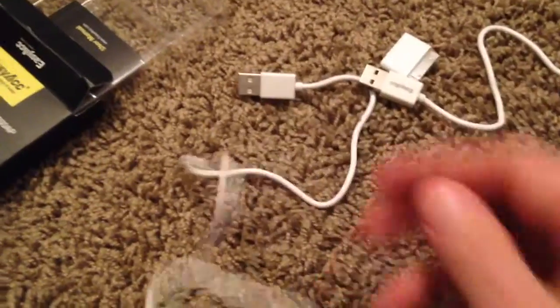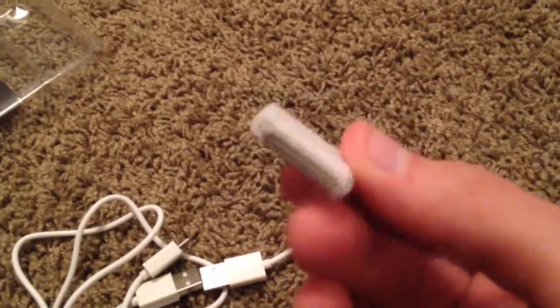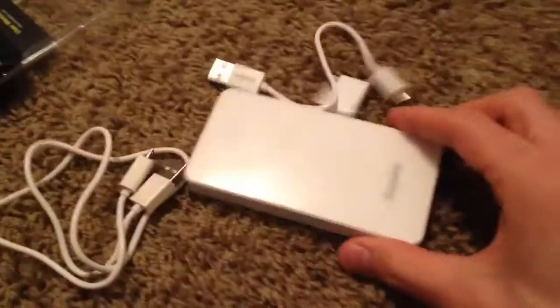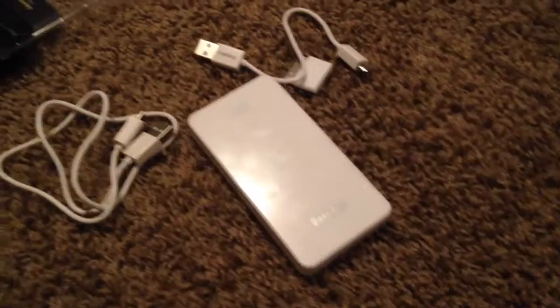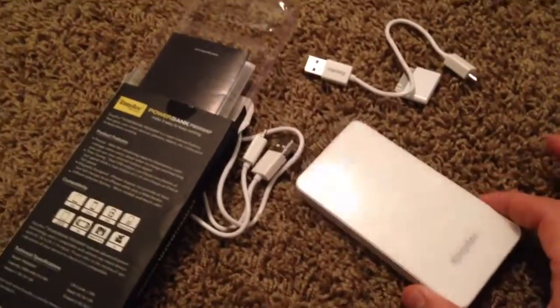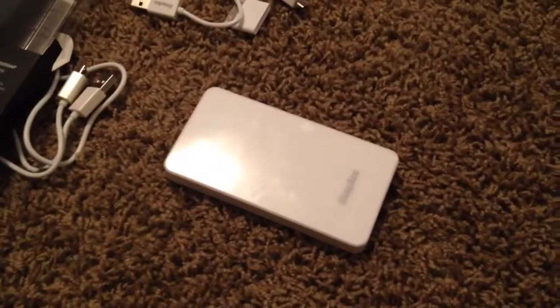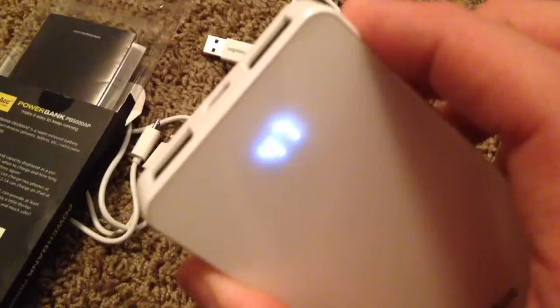It takes any micro USB to charge — you don't have to use the one it came with, but you can if you want. It does come with a micro USB cable included. I have a feeling this battery bank is kind of old, because it has the old iPhone and iPod 30-pin connector — it doesn't even have the Lightning connector for the iPhone 5, 5S, or 6. On Amazon, out of 26 reviews, it is rated 4.5 stars. If you want a nice 5,000 mAh battery bank, just type in 'battery bank with LCD display' and it'll come up.